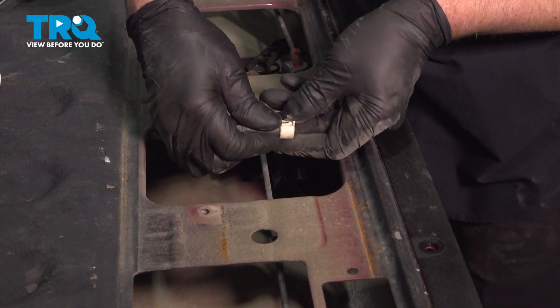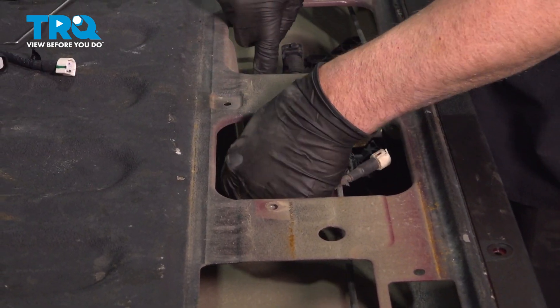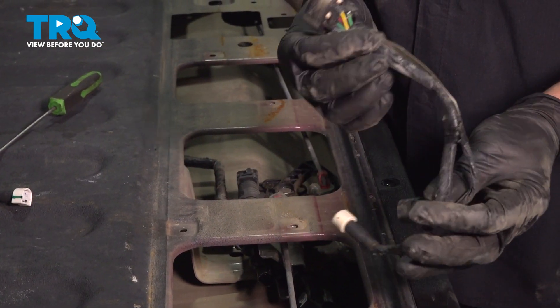See where that attaches right there. And then over here, disconnect the connector — push down on the tab, there's the tab, and it just slides right out.